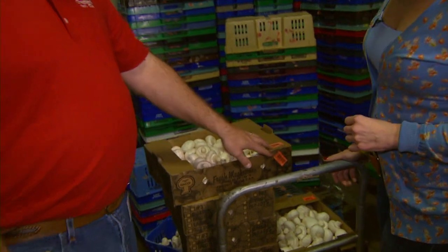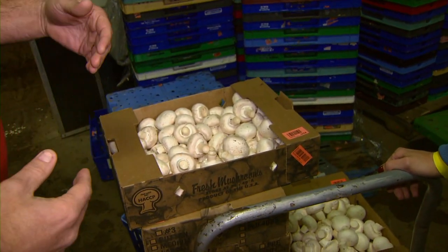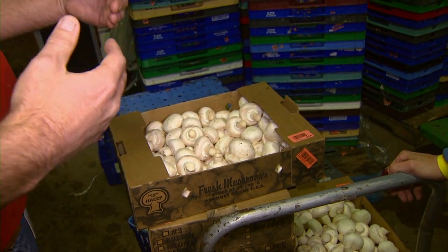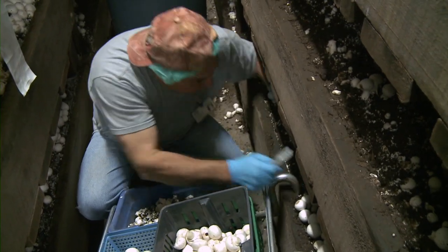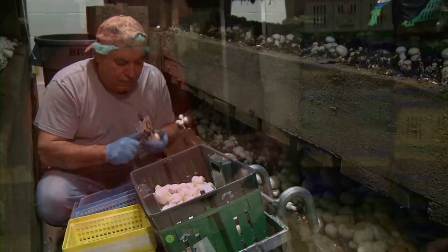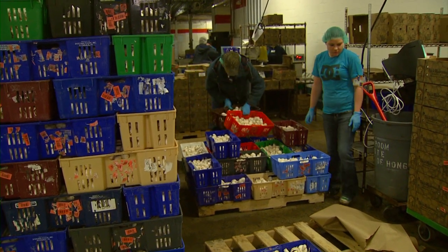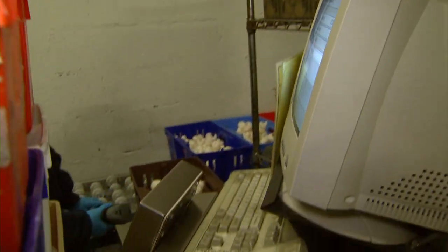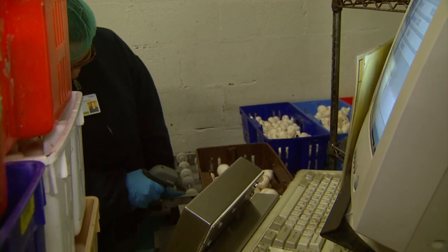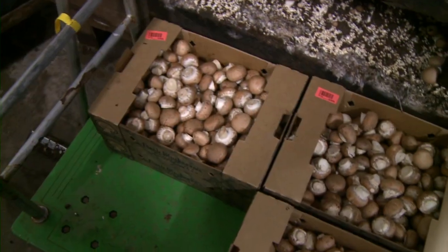For example, we have stickers on each container as part of our traceability program. There are two different stickers on each container that's harvested. One is what we call a picker sticker — from that sticker I can determine who actually harvested this product and at what facility. The other sticker is a room sticker. I can tell not only who harvested it, but what facility and what room it came out of. Once we record that data into the database, it basically looks like a grocery store checkout lane. We can trace it all the way back — even to where the straw came from to produce that crop. We go through mock recalls. I can tell you who the final quality inspector was on any specific box.